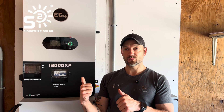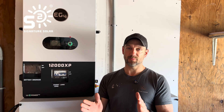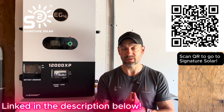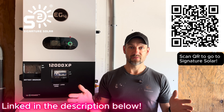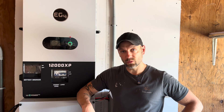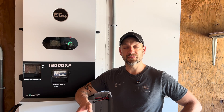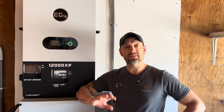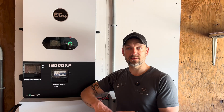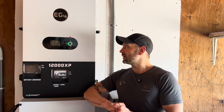Let's go over what I like and dislike about it. First of all, Signature Solar will hook you up with one of these — they have all your solar needs. They have fantastic tech support, customer service, and sales support. If you want to size your system according to your power draw, they will help you with that. They have a ton of videos on YouTube too. There are links below for the 12000 XP and the wall mount batteries. Use my coupon code to save $50 on orders of $500 or more, on top of any deals or sales they have.